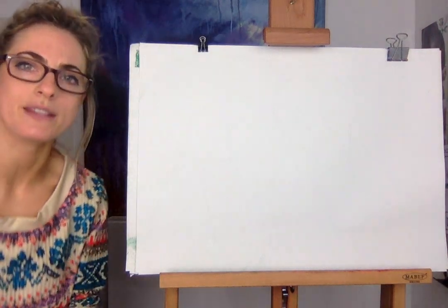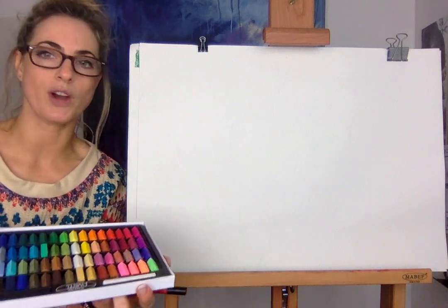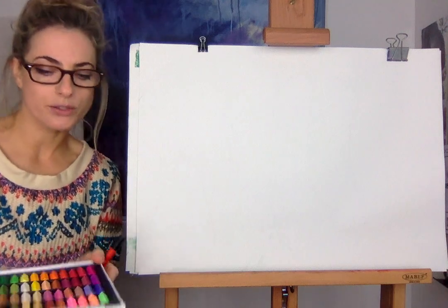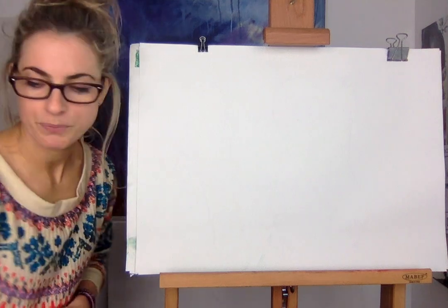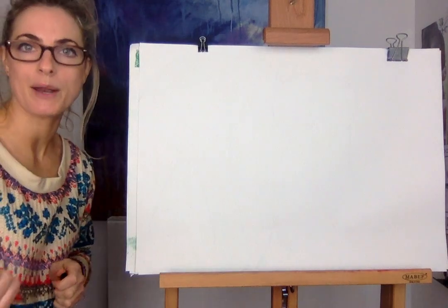So all you're gonna need today — if you've got chalk pastels, this is so cool. If you don't have pastels, use colour pencil, watercolour pencil, or just any chalks. And if you don't want to use chalks, it's okay, you could just use pencil. But first of all, we're gonna draw the polar bear, so all you need is a piece of paper and a pencil.